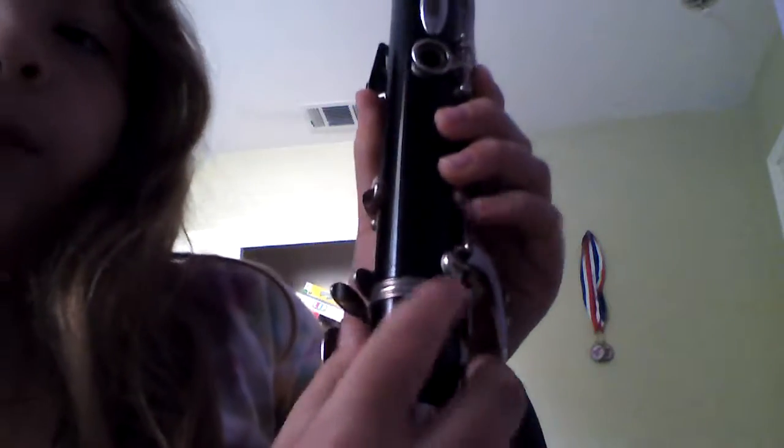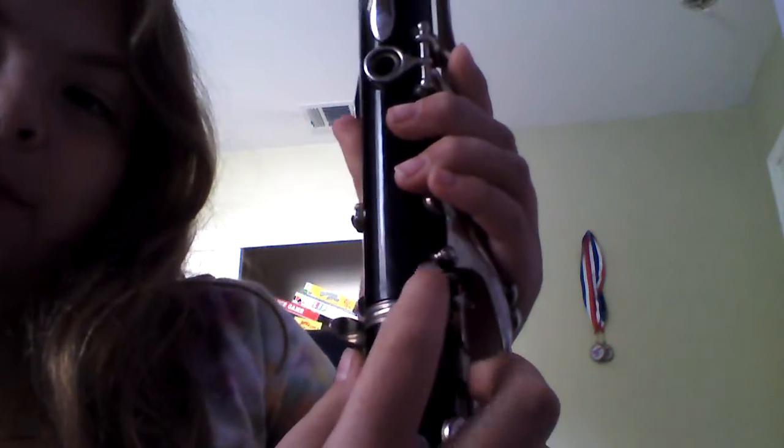I have played Mary Had a Little Lamb and I have this sheet right here so I could do it. And my clarinet was broken right here — this part was never there — so they fixed it. Yay! Okay, ready, set.